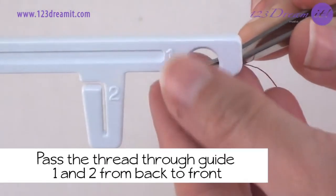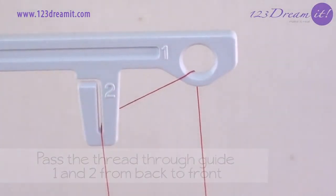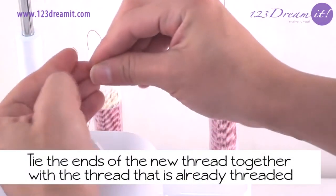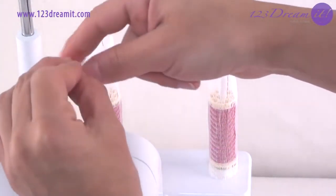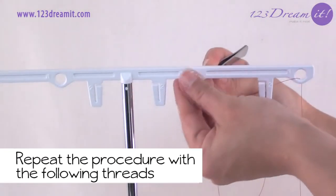Remember to pass the thread through guide 1 and guide 2 from back to front. Tie the ends of the new thread together with the thread that is already threaded. Repeat the procedure with the following threads.